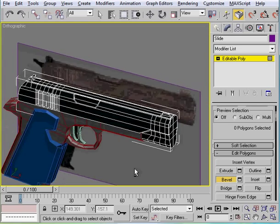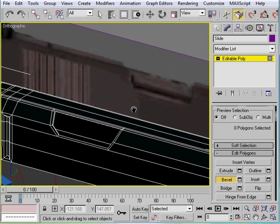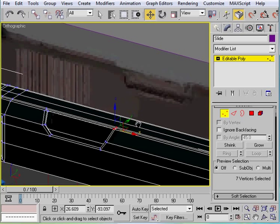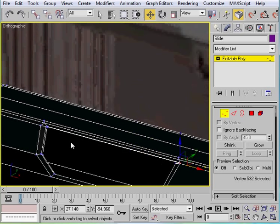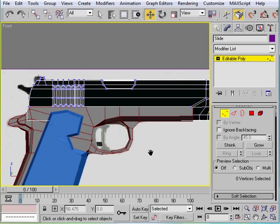That should give you that look. You can go ahead and move some vertices around if you need to, just to make it look a little bit better. Move this over a tiny bit, select this and move this one in a little bit. Do the same thing on the other side.